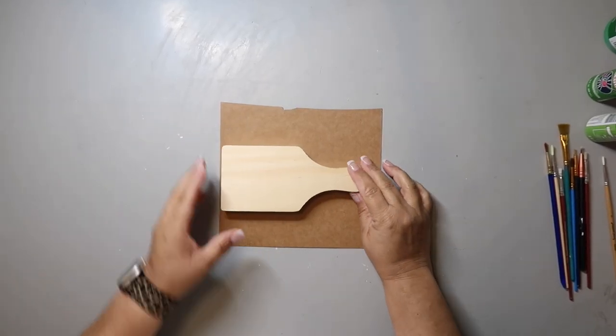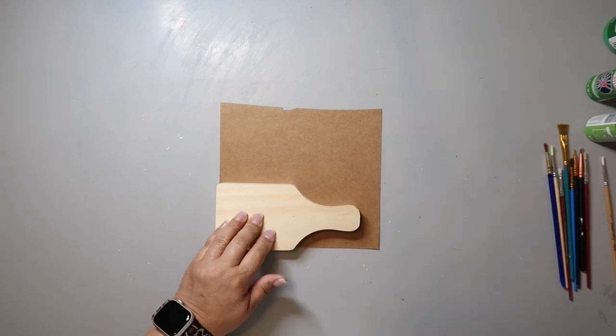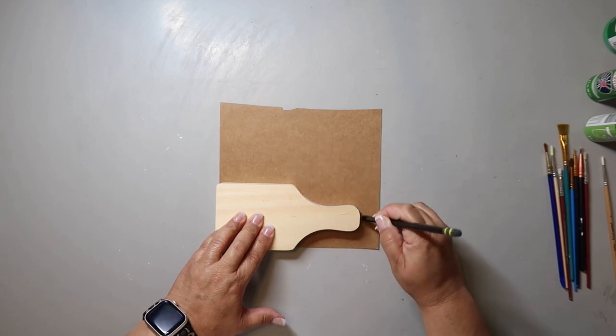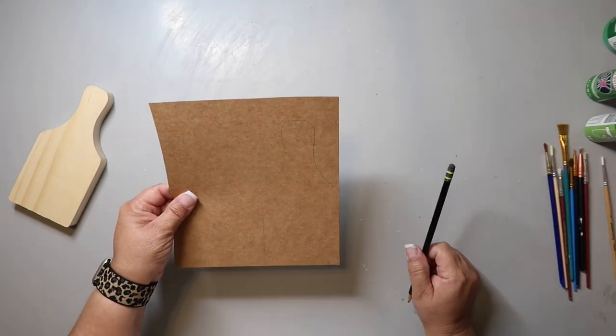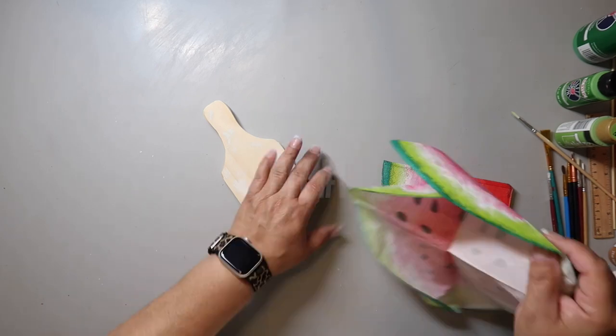Before I start DIY number one, I got this little cutting board at Dollar Tree. I like the size and the shape so much that I'm making myself a pattern, because when you go back to Dollar Tree and want that piece and it's not there, now I have a pattern and can make my own. I'm going to do some easy Mod Podge.